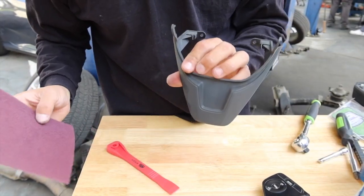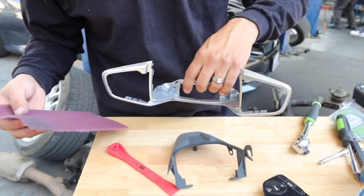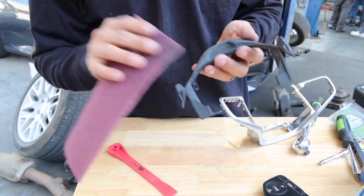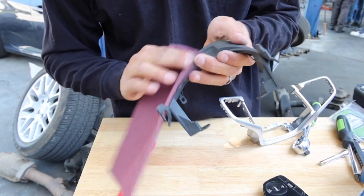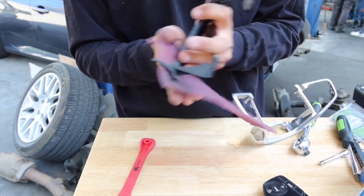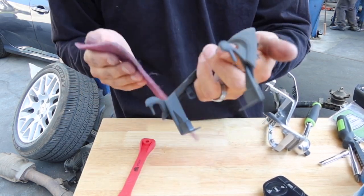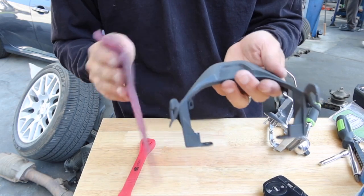I'm going over these plastic pieces and this gray trim piece with a maroon scuff pad, just so that the paint can fully stick and grab onto them. I'm just going to do a rattle can paint job, nothing crazy. But it's important to at least scuff anything before you paint it so that the paint will actually last — it'll have something to grab onto and it'll last much longer than if you were to just paint over it.